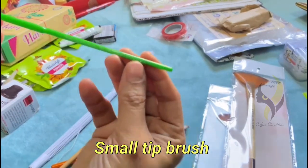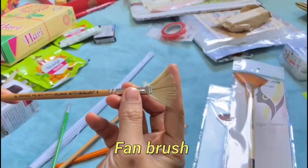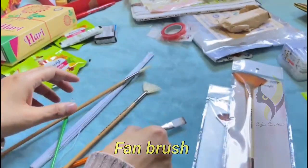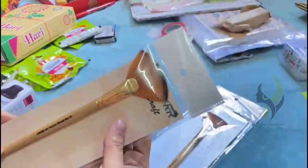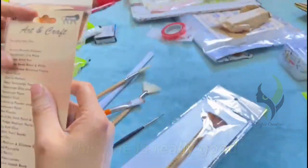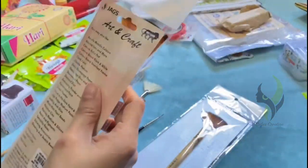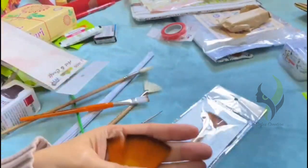This is a small tip brush. Next we have a fan brush. I really loved this brush.